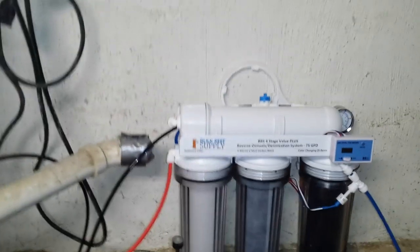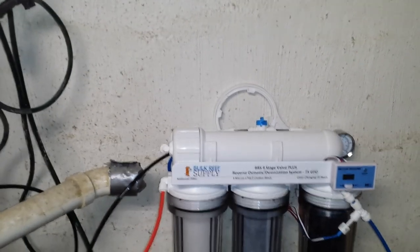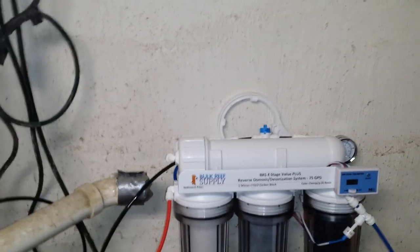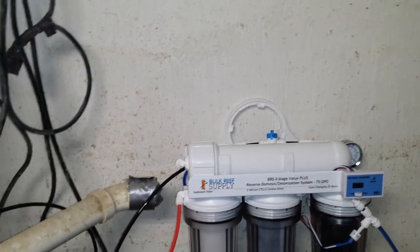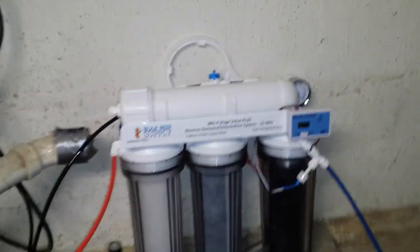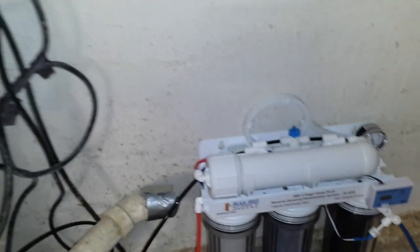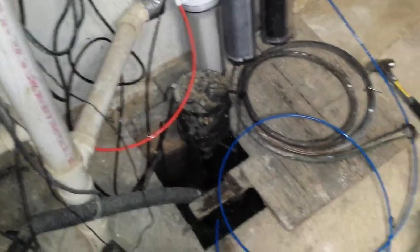Alright, here it is — the Bulk Reef Supply BRS 4-Stage Value Plus Reverse Osmosis Deionization System, 75 gallons per day. This was a door buster for Black Friday — I got it for like $120. It's got the dual inline TDS meter, pressure gauge, and also the membrane flush kit. I just got it hooked up to my sink right now. I want to mount it on the wall, but that will come at a later date. I'm flushing the system right now for an hour. Here's my shop — a little messy right now.